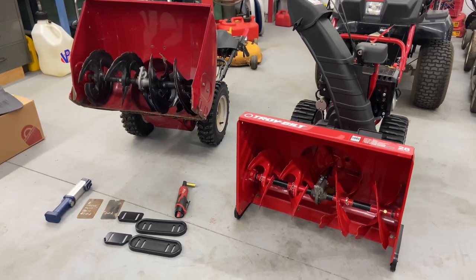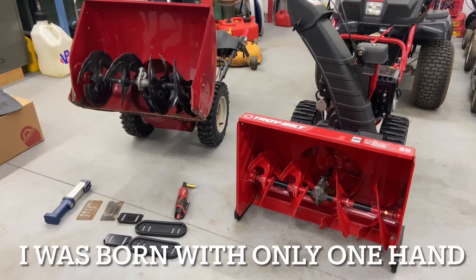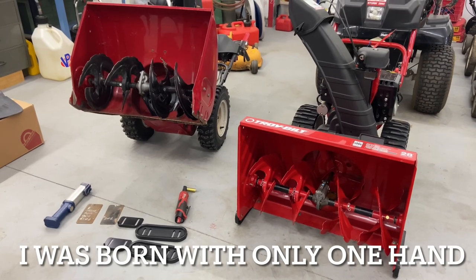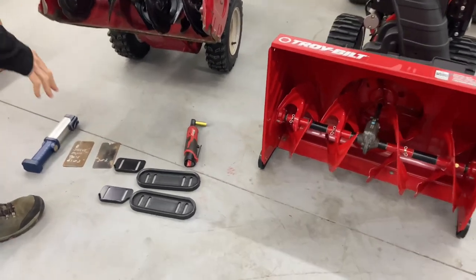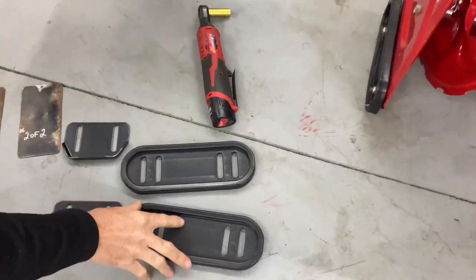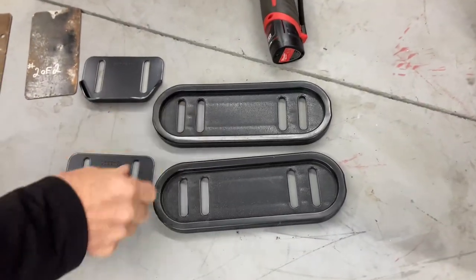Hey everybody, this is Brad from Johnson's Small Engines, better known as the one-handed mechanic. If I can do it, you can too. Today we have two snowblowers. I'm going to show you the reason of this video is why we have side skid shoes. Every snow thrower should have these skid shoes.